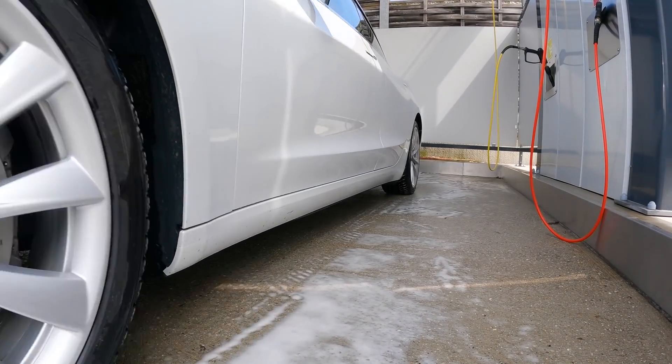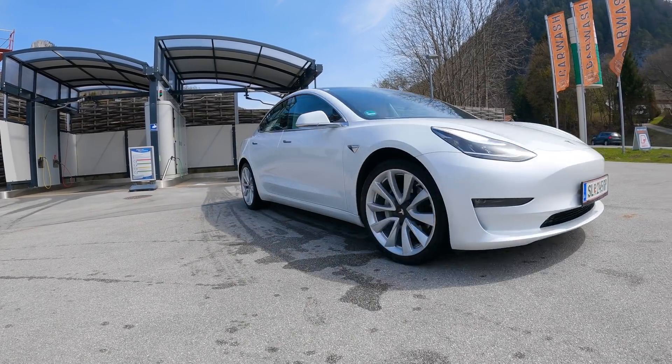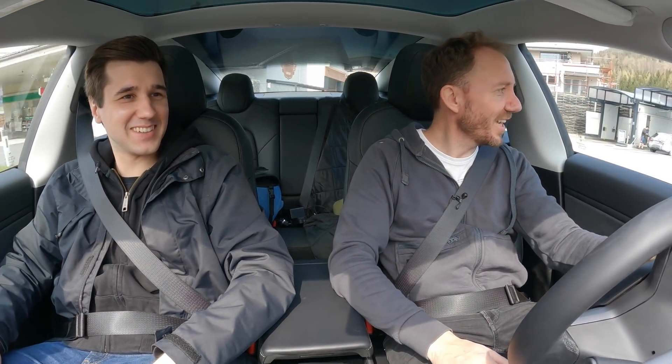Let's go! Now we got 20 kilometers per hour. That was fun!